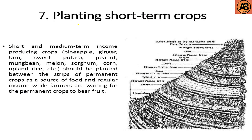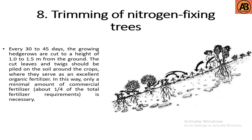The seventh stage is planting short-term crops. Short and medium-term income-producing crops such as pineapple, ginger, taro, sweet potato, peanut, mung bean, melon, sorghum, corn, and upland rice should be planted between strips and permanent crops as a source of food and regular income while farmers are waiting for permanent crops to bear fruit.